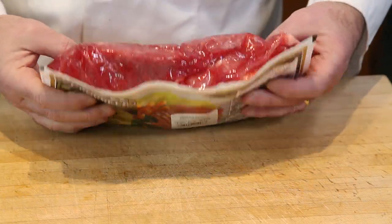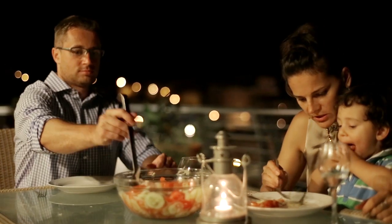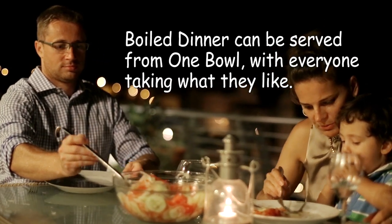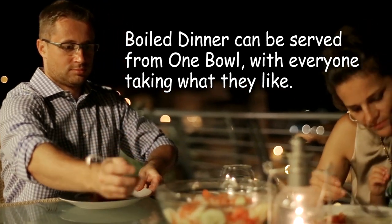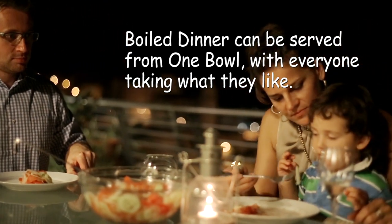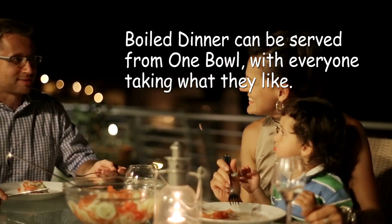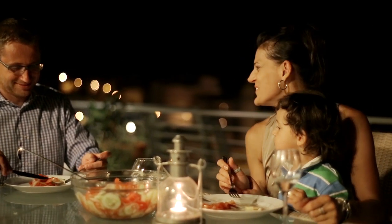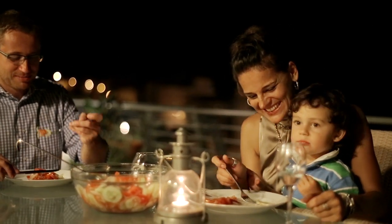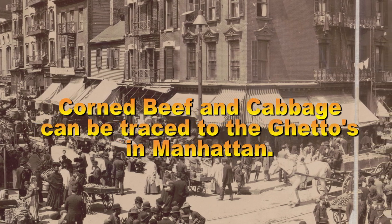You've seen these packages of meat and brine at the local grocery store. Being from Nova Scotia, it can only mean one thing: a boiled dinner. And the next day, a corned beef hash. Many think that corned beef and cabbage originated in Ireland, but the corned beef made it an American dish, with influences from the Irish, American, and Jewish communities. Combining brisket with potatoes, cabbage, turnip, and carrots, the corned beef and cabbage originated in the Manhattan ghettos.